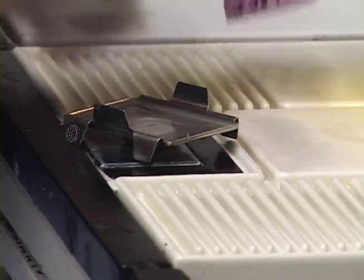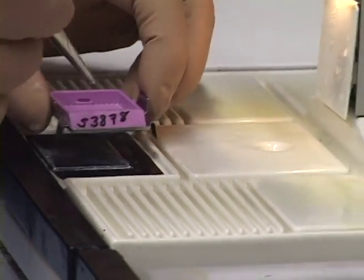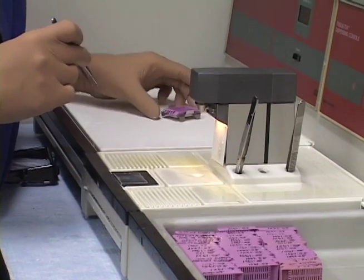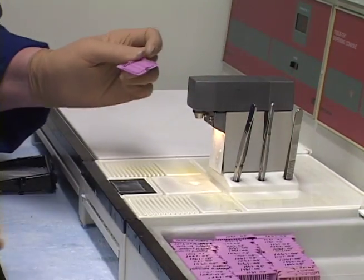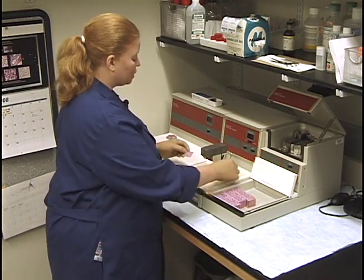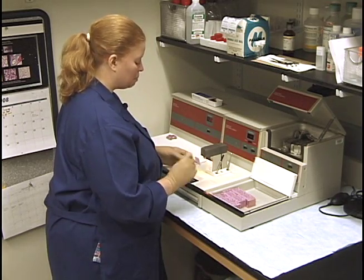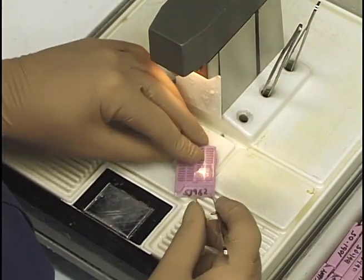I put the cassette lid on top and add a little more paraffin just until I can see it. I make sure there are no air bubbles, then put it for its final chilling. I don't throw away the lid right away because some samples are so tiny you could miss something — like an epididymis in one of the corners. I give it a look, then throw it away.